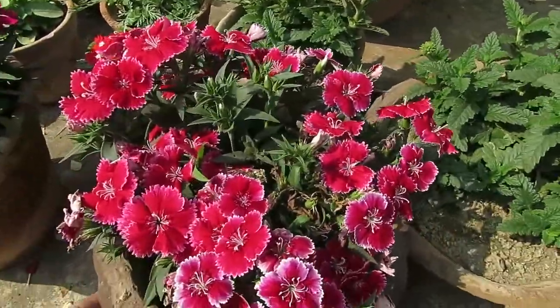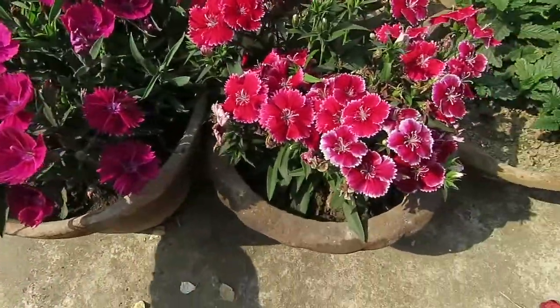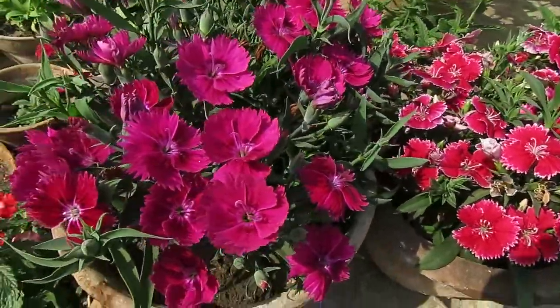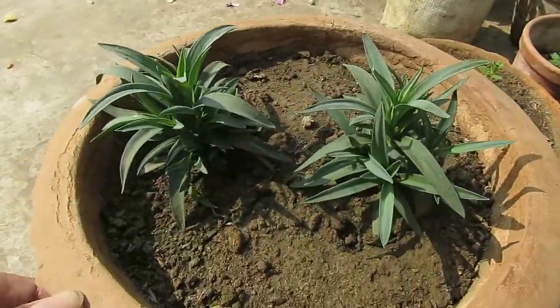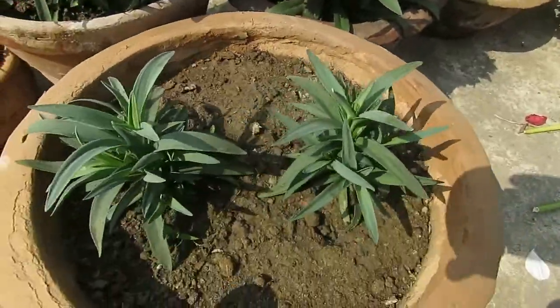The soil you need for this plant is a very well-drained soil. Add compost or organic matter to the soil to increase the soil quality. You can add cowdung compost, leaf compost, vermicompost, or if you have kitchen waste compost at home, you can add that too.